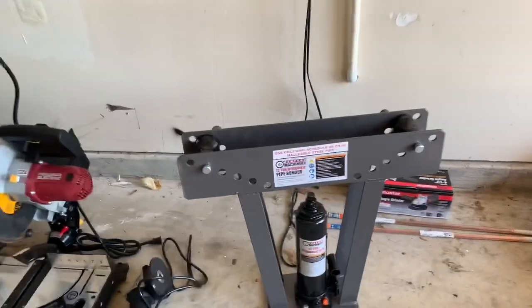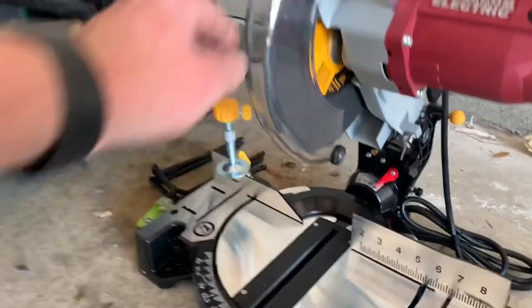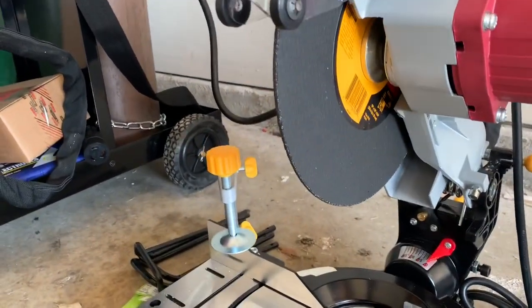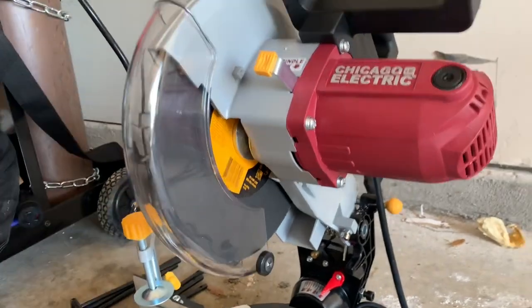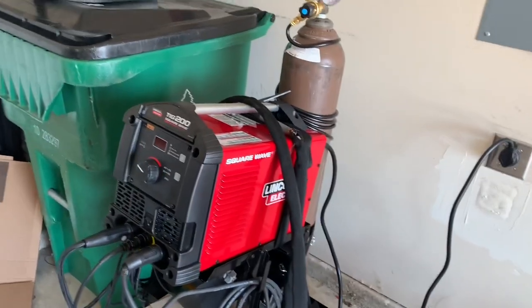I think I got everything together I'm gonna need for this project — we're about to get to work. I got a lot of work to do; this thing's gotta be done by next week. Here's the dream team helping me: Harbor Freight 12-ton tubing bender, Harbor Freight $16 grinder, and a miter saw with a cutting wheel. That's gonna make easy work of this chromoly tubing and also come in handy for the intercooler piping we're doing soon. And of course the old TIG 200 — third one I've owned, and this one's been working pretty good.